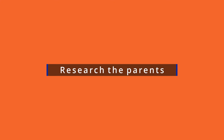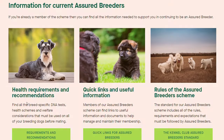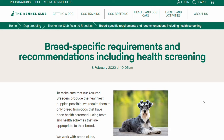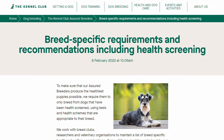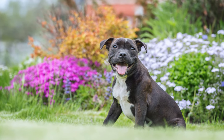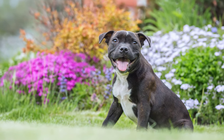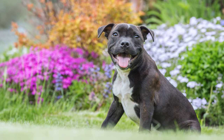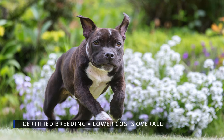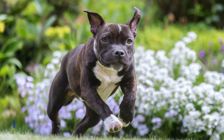Next, research the parents. Breeding dogs according to Kennel Club standards necessitates following specific measures to assure the puppy's health. Only parents who do not have these diseases should have offspring. Providing you get your puppy from a legitimate breeder, you can rest assured that it will have a healthy and long life. Despite a higher initial investment, a dog with certified breeding typically results in lower long-term costs due to fewer trips to the veterinarian.